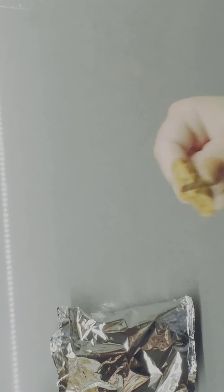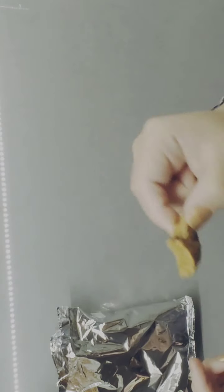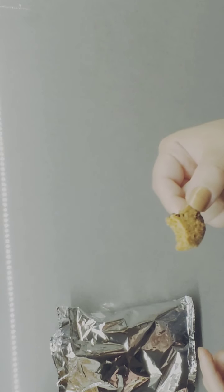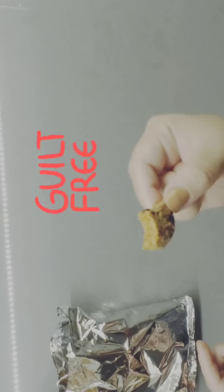Wow, this is crunchy! It really tastes like a clean version of a chocolate chip cookie. You can taste the essence of the almond flour. For me the best part is that it's not overwhelmed with chocolate chips, and you can tell they're semi-sweet, so it's not overly sweet.